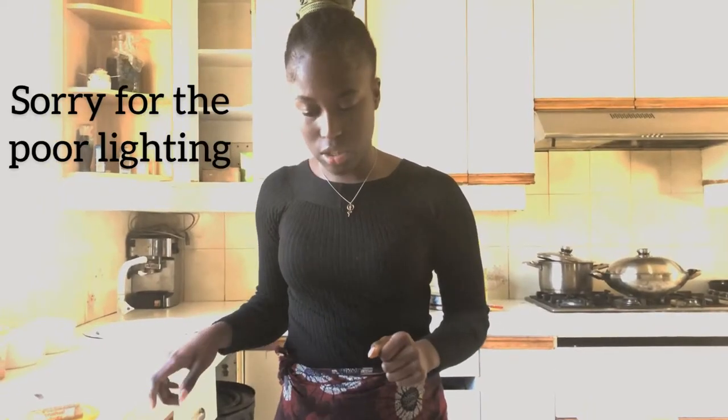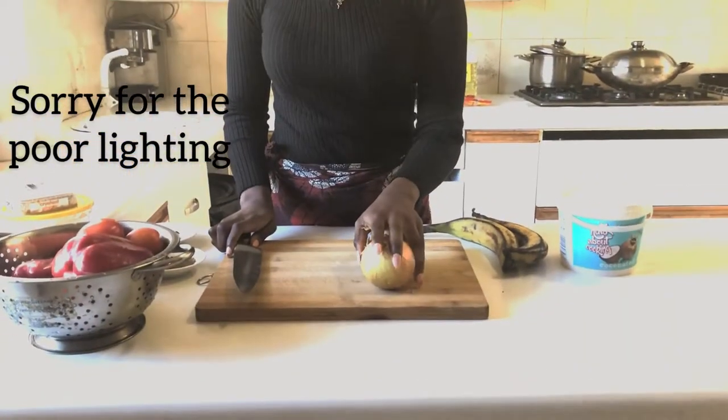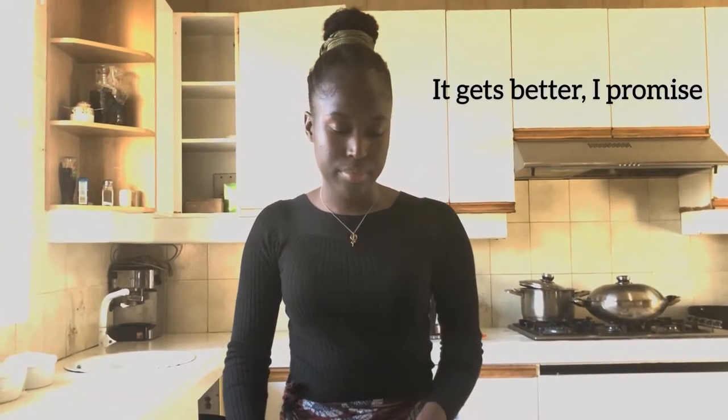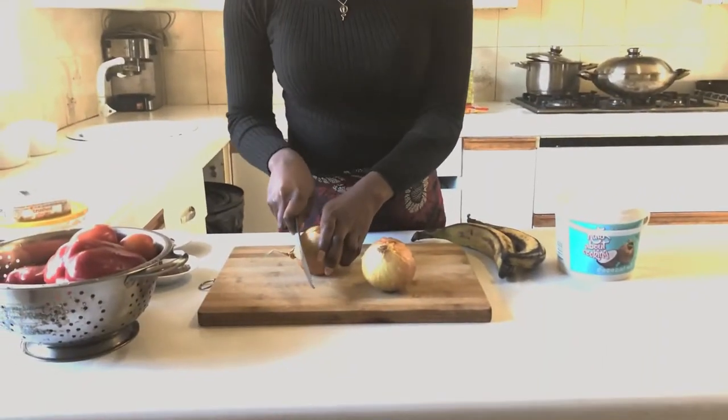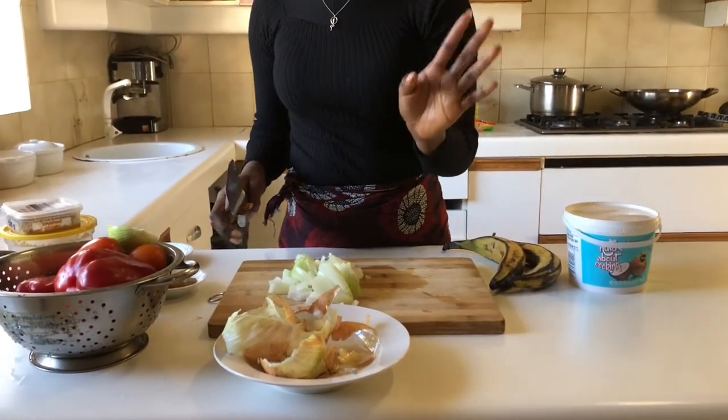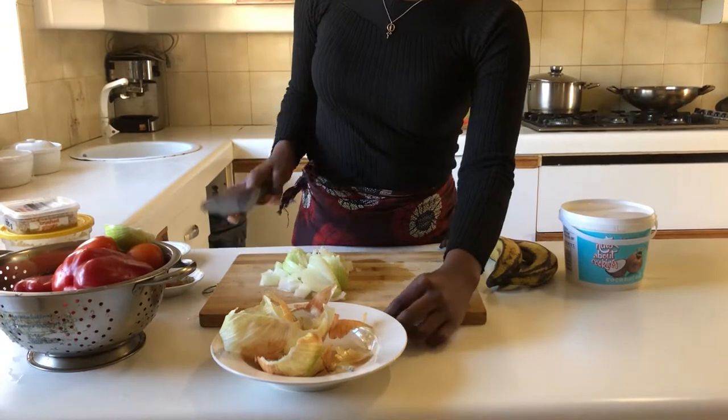To start making our jollof rice, we're just gonna cut up two medium-sized brown onions. The recipe calls for two red onions — most people prefer red onions because they have a sweeter aftertaste — but if you don't have them, brown onions work fine too. Now that I've chopped up my one and a half onions, I'm gonna add them to the pan to sauté until they're a nice golden color, giving a nice sweet foundation for our dish.